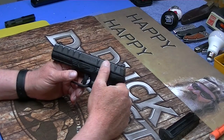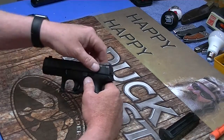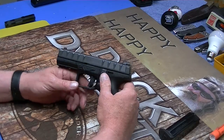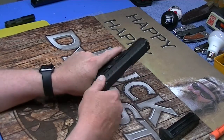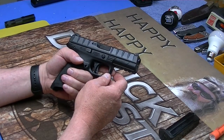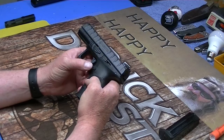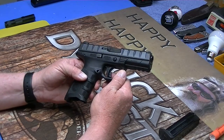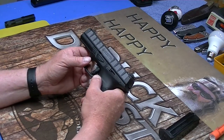On most handguns they call these — I'm stalling because I can't remember what they call these — serrations. These look kind of goofy, but I'll tell you what, they work very, very well. Front and rear, very grippy, look kind of odd, but hey, big deal. This is ambidextrous as far as your slide release goes. It does not have an ambi magazine release, other than you can probably switch it around — I'm a right-handed shooter so I don't really get too much into the left-hand stuff.